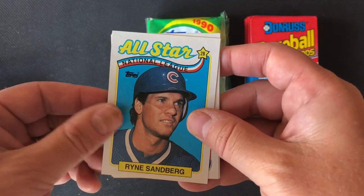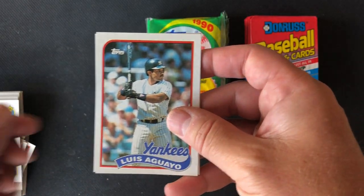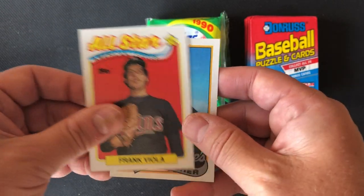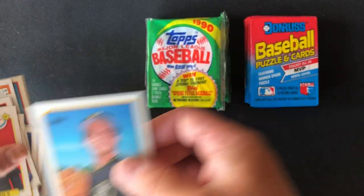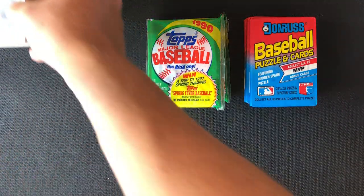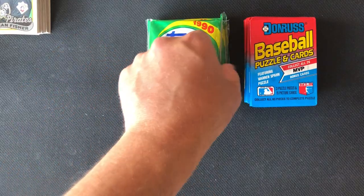Buddy Bell, Ryne Sandberg — Hall of Famer — Luis Aguayo, Jim Gott, Frank Viola, and Brian Fisher. Okay, so that takes us through 89 Topps. Now let's move on to 1990 Topps.